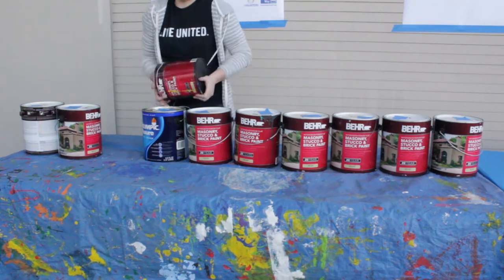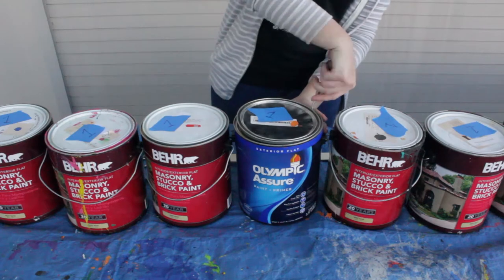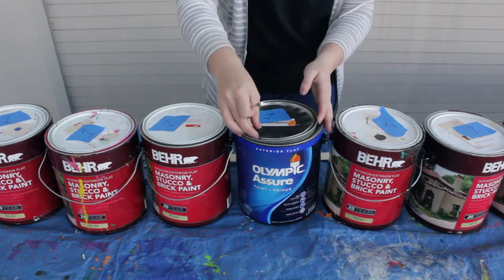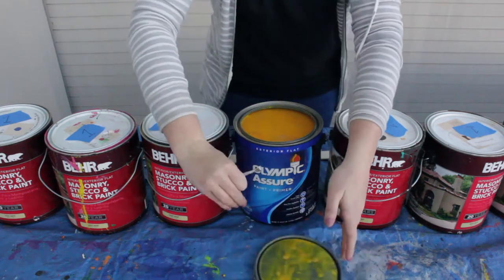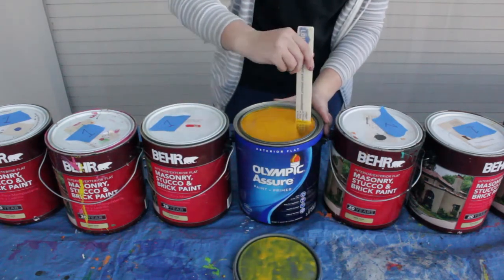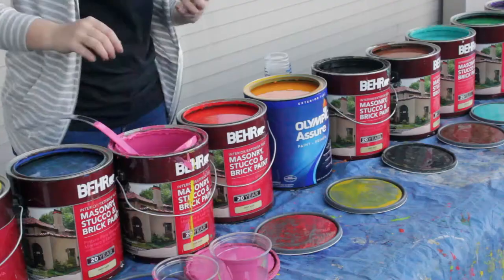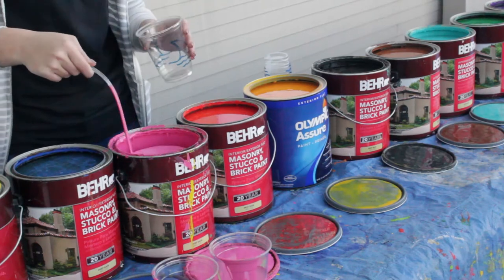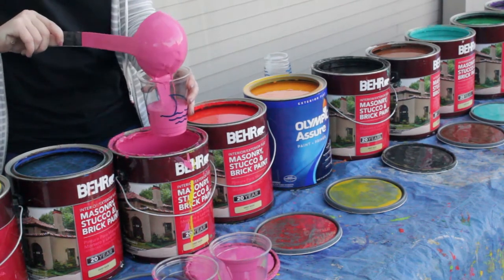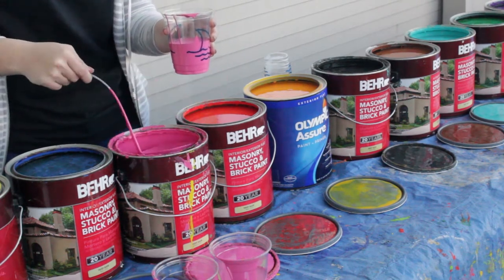Next you will need to select one can of each paint color and shake thoroughly. Place the cans on the table and open them with the paint keys. Place the lids in front of each can to show the color. If the paint is still not mixed, use a paint stick to stir until consistent. Place one ladle into each color of paint. Begin pouring highly used colors into cups to prepare, filling the cups halfway to prevent spillage.